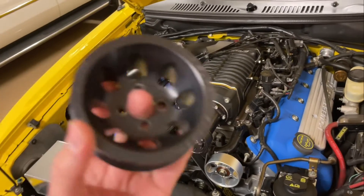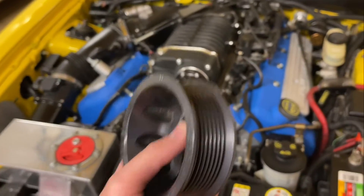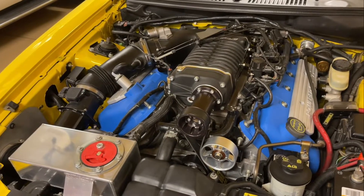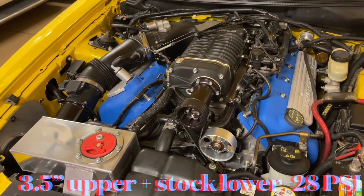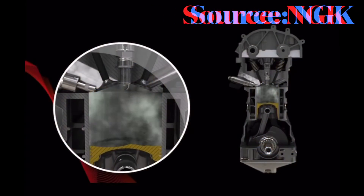So you say, okay, that's easy — I'll just change to a smaller upper pulley, right? Well, that's not going to work, because on the 4-liter Whipple with the stock lower and a 3.5-inch upper, you're already going to be at 28 PSI. You do not want to spin the blower any faster.